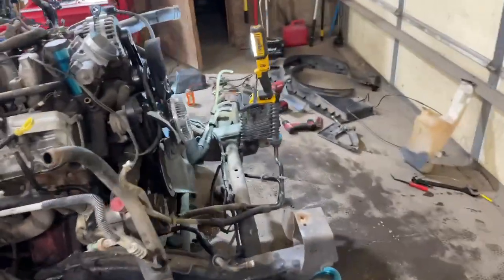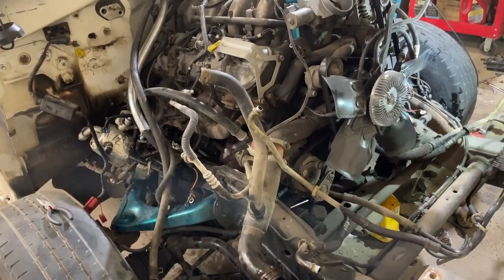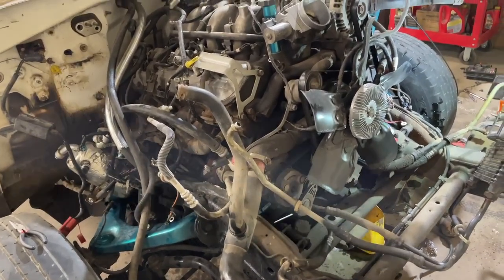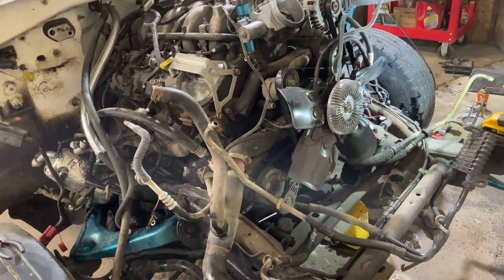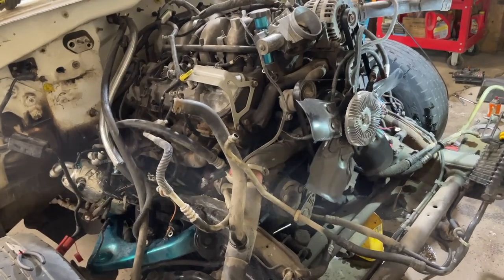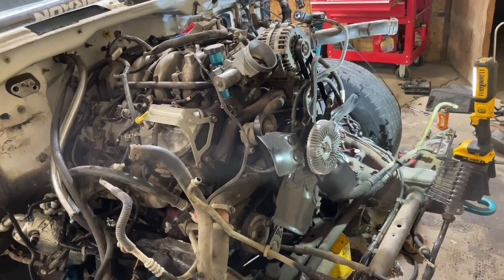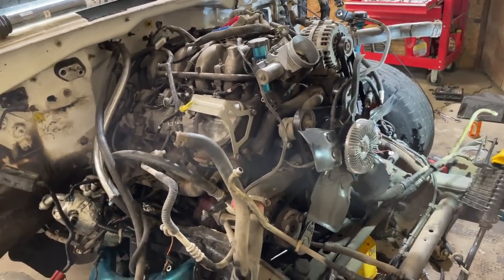I'm debating on pulling the motor and doing the oil pan this year, because next year I'm going to pull it again and build it. But I think I just want to do the oil pan for now since it's right there and I've got a whole year of driving it. Might as well pull the motor while it's easy and do the oil pan gasket. But that's it for tonight — tomorrow we're going to pull the cab off.